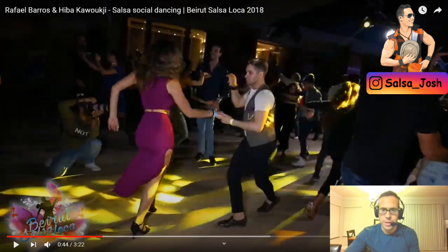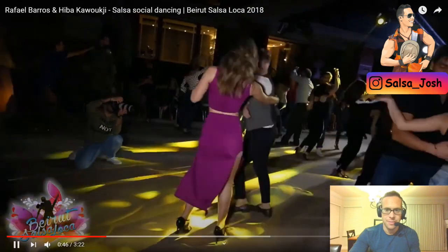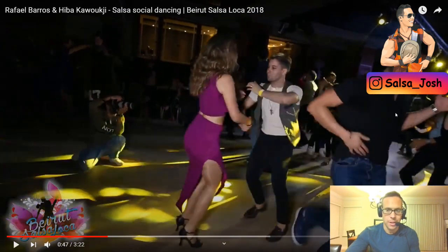Hey guys, check out this beginner to intermediate move you can add to your social dancing. That was it there — that's what I like to call a very close around the world.